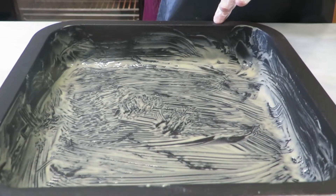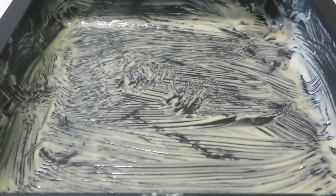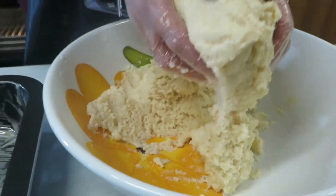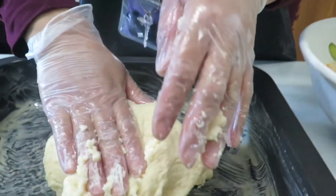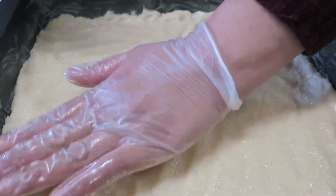I've greased the non-stick pan with sesame seed paste, which is called tahini in Arabic. Now I'm going to put the mixture in the pan and just pat it down.